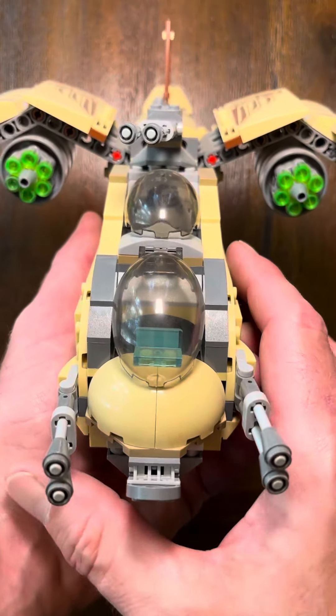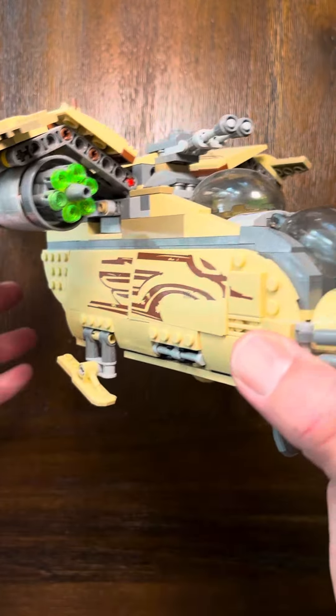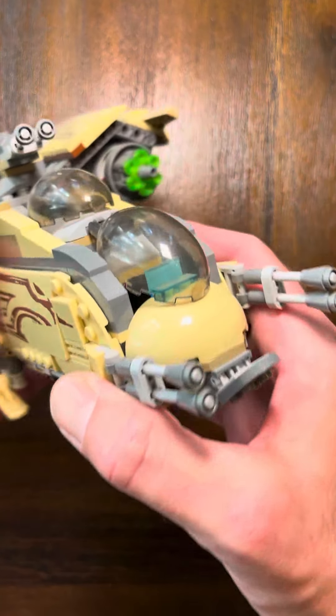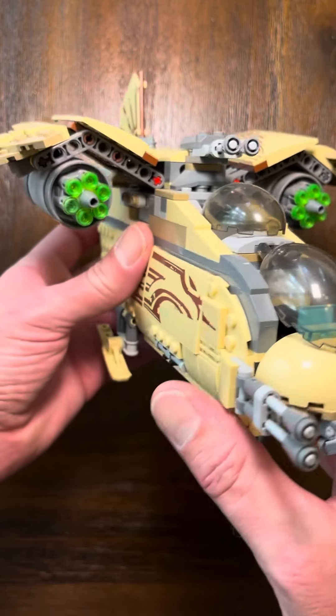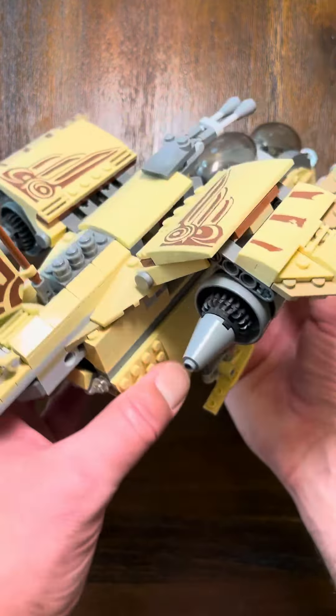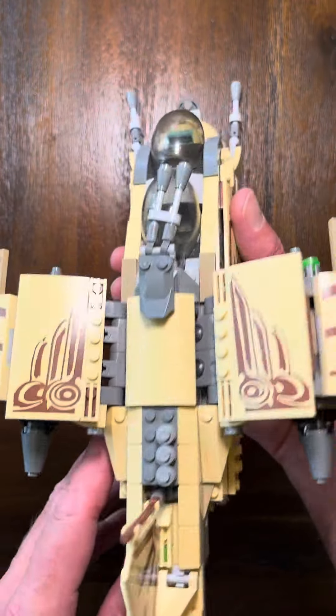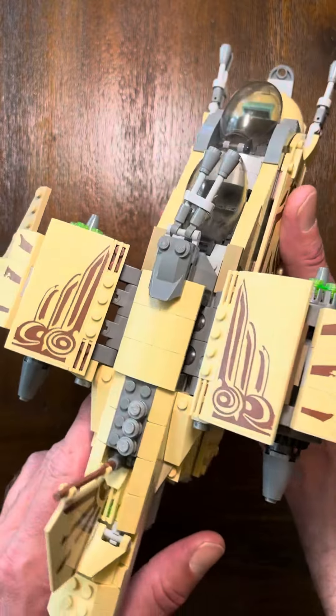This is the Wookiee Gunship by the Lego Star Wars collection, and it's a piece that is becoming harder and harder to find as time goes by, which is unfortunate because it really is a nice piece — not only for collectors of Star Wars Lego building kits, but also for kids that love a Lego set that's fairly simplistic to put together and fun to play with.